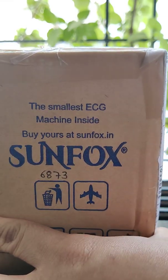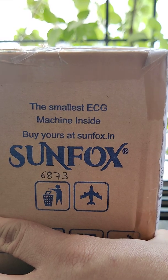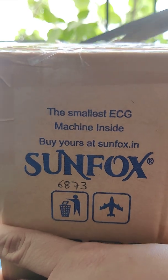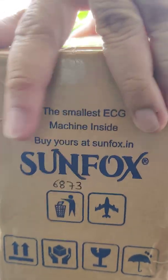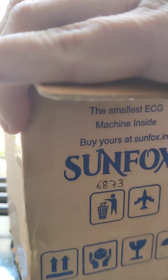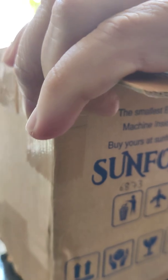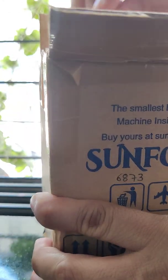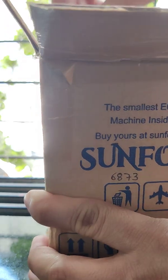So let's quickly unbox this and see what's inside the box. They have shipped this device all the way from their hometown, which I think is Dehradun, all the way to Mumbai where I live. So let's pull out what's inside the box.